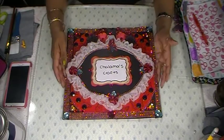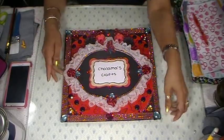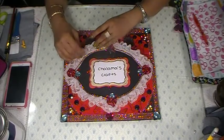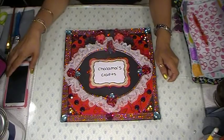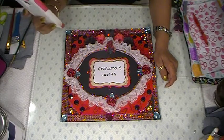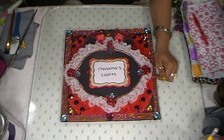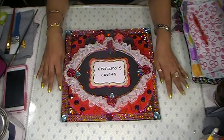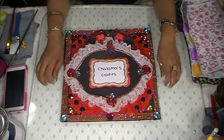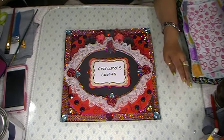Hi everyone, welcome back to Shalama Craft. I have a project to share with you guys. Today is February 20th and I am going to do something for the first time and share with you guys what I did. We are going to do it together, so this is my first time doing it.